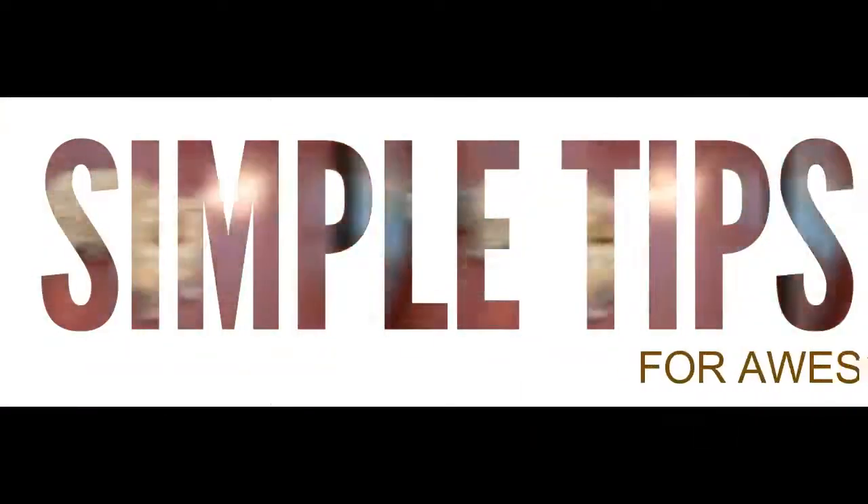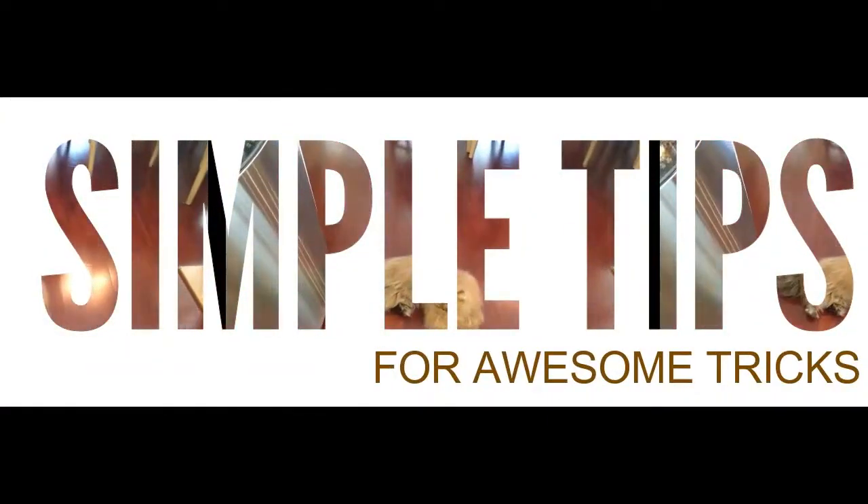Now that you've learned two of the most important tricks, we can start building on that — the real exciting stuff is yet to come. Just remember: click and treat. Stay tuned for next week's new trick.